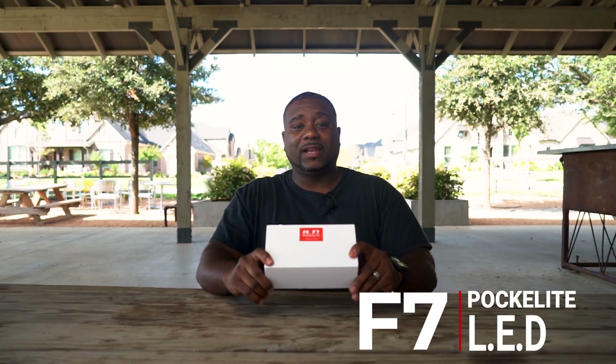What's going on guys? This is Keaton with 924 Photography and I am back with another review today. We're gonna be reviewing the Pocket Light F7 LED light. Thank you so much for sending me this light out. I just wanna get straight into unboxing it.